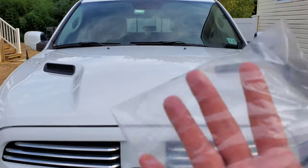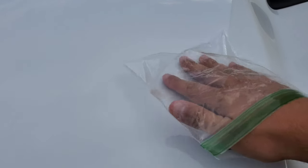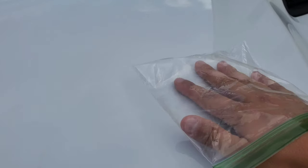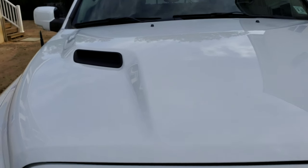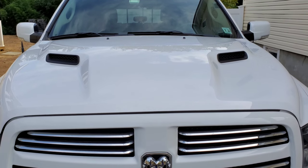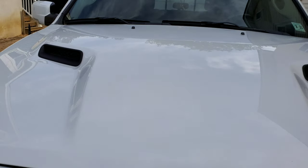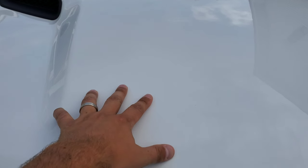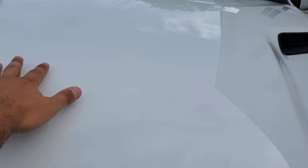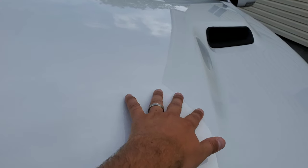Alright, so here we are after the car has dried — we'll do the baggy test again. This side is pretty smooth; you can't hear anything. But there are still some contaminants on the paint. As we come over to the uncleaned side, definitely less contamination than before, but there's still contamination there. The iron remover obviously gets rid of all the iron deposits, but regular contamination that's bonded to the paint and isn't metallic — it obviously doesn't take that off. This clayed side is definitely smoother, and you can still feel the difference with your bare hand.